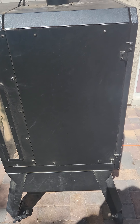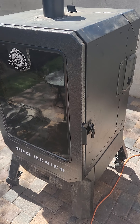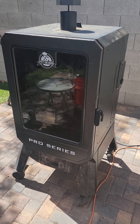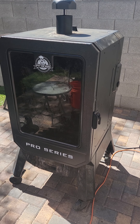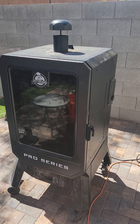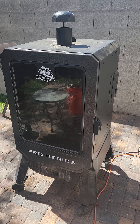I called Pit Boss and they're actually sending us a new control unit. He said it's pretty easy to install and replace, and hopefully it gets here soon because we were actually supposed to do three racks of ribs — obviously that's not going to happen today. It was also windy earlier, so we thought that could be a factor, but no.